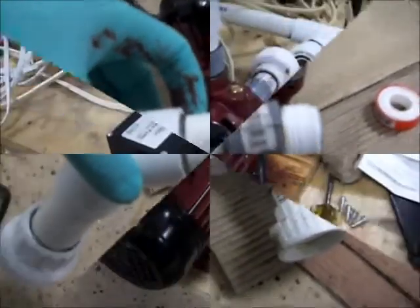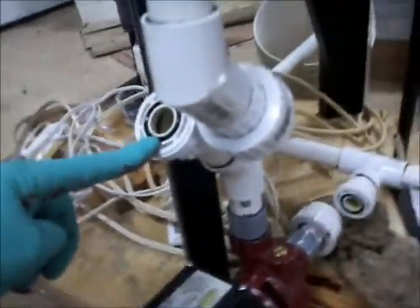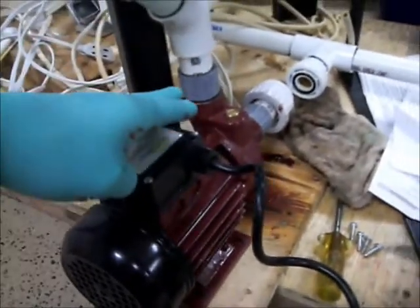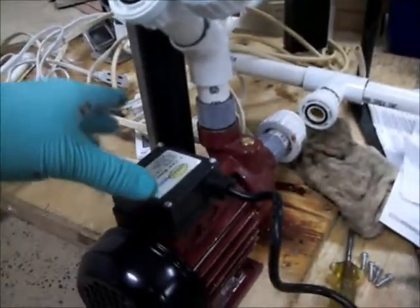So just another reminder: with removable fittings, it's really good to have a removable fitting on the top and bottom of your pump. Inevitably either the pump is going to die or you're going to have a problem with the fittings or something, so it has to be removable. It makes servicing a lot easier.